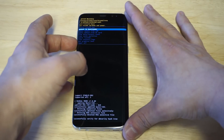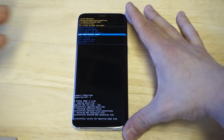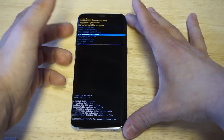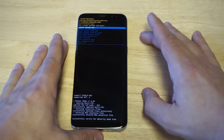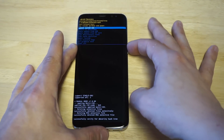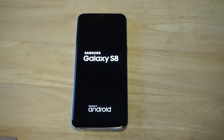You'd use the volume down buttons to navigate to the wipe data factory reset option. As soon as you have that highlighted, just click the power button to confirm. When you click the wipe data factory reset, it will allow you to get back into your Galaxy S8 or Galaxy S8 Plus.